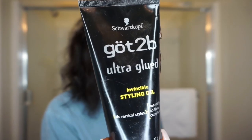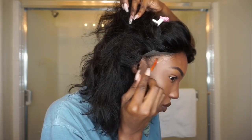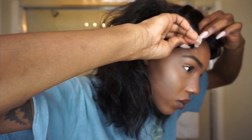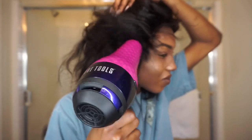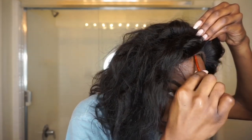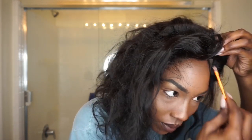I'm going to use this Got2b Glue, and this glue is not going to take your edges out ladies — trust me, I wouldn't use it if it would. I've already tried it and it comes off so easily with just water and conditioner. I just put conditioner inside a water spray bottle, sprayed it on my edges when it was time to take the wig out, and it literally slipped right off. So don't worry, your edges are not going to come out.